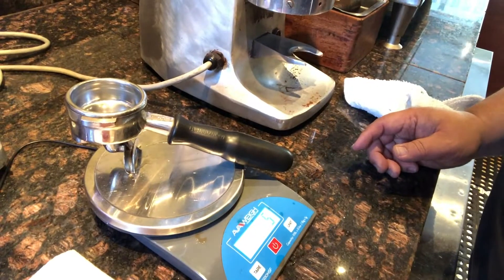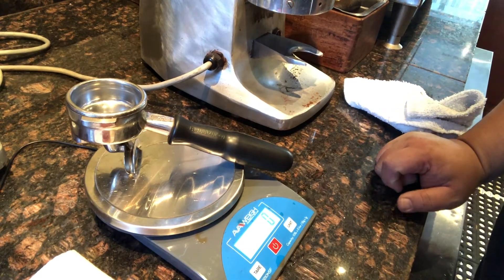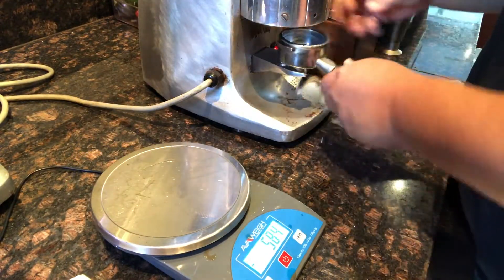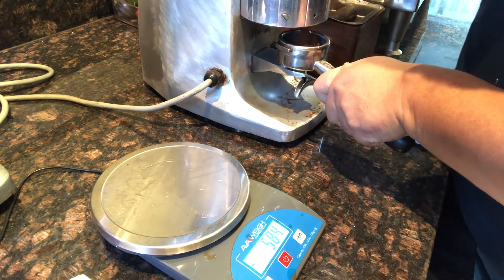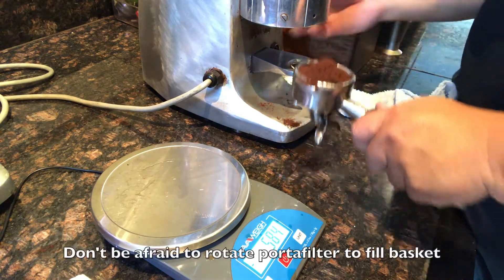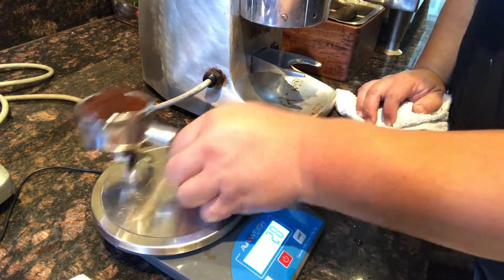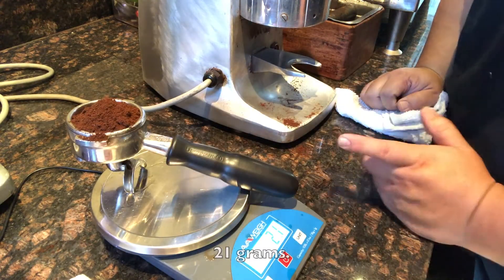We're going to place it on our scale. The scale is showing us five grams, so we're going to tare the scale and bring it to zero so we can start fresh. Then we're going to grind the coffee and place it in the portafilter. As you can see, it falls in unevenly — we want to try to get it to fall in as even as possible. We're going to weigh it out. We're at 21 grams — that's exactly what we're looking for. We'll grind just a little bit more to get there. So now we're at 21 grams.